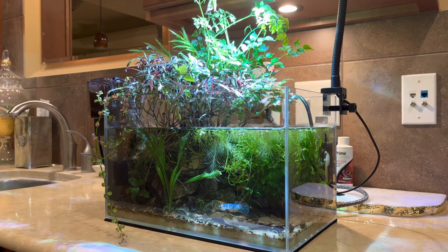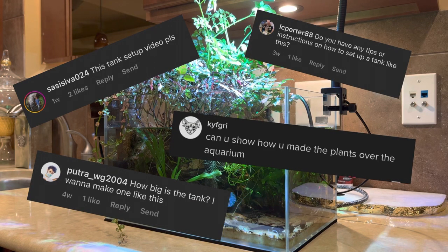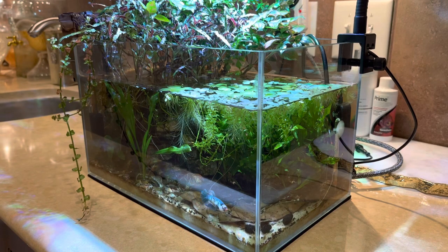Hey guys, it's Tiff from Tiff's Fish and today I'm going to be doing a build video on my four gallon nanopond. Recently I've been getting some people asking me questions like, how do I make something like this? What are the steps I can take to build a tank like this? Now obviously the tank is already built, it's been up and running for six months now, but I will try my best to give you guys detailed instructions on how to make an aquarium like this.